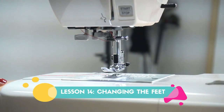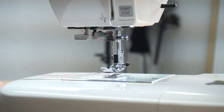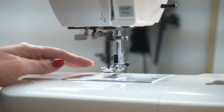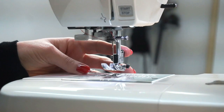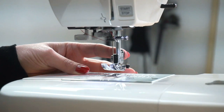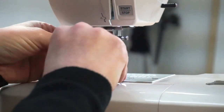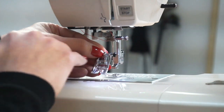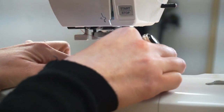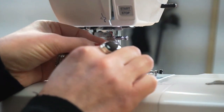The other thing you might want to change, if you're using a different stitch or inserting a zip, is your presser foot. Most presser feet on beginner machines have a clamp on the back of the shank. The shank is this bar here that holds the foot in place, and on the back of it is a small black button — when you press it, it will release the foot.